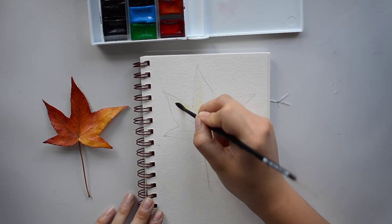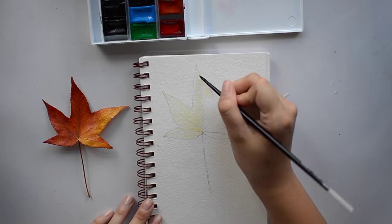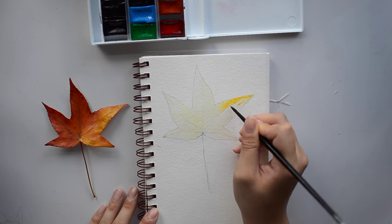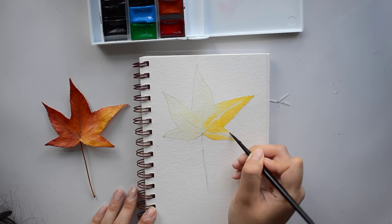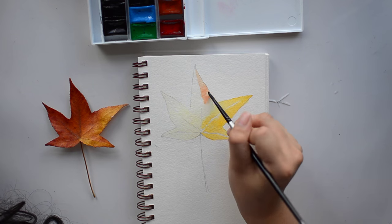Hello everyone, welcome to my new quick play video. Today we're going to paint a watercolor leaf. I picked up this leaf in my yard, and I spent a good couple of minutes looking for one because a lot of them have bugs on there, and I do not like bugs. Bugs don't like me either because I will probably kill them, and they probably would like to leave.